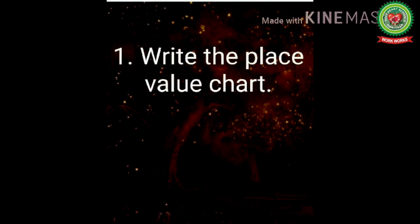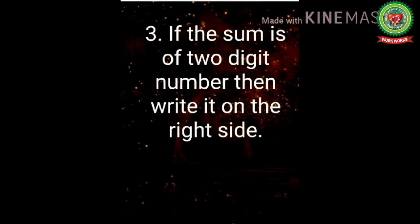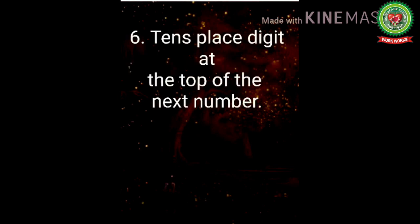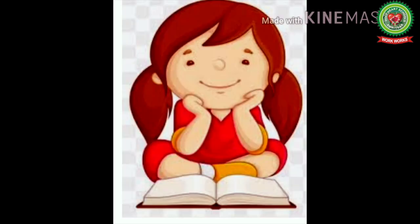Now let's recall what we have learnt today. Step 1: Write the place value chart on the numbers. Step 2: Add the numbers. Step 3: If the sum is a 2-digit number, write it on the right side. Step 4: Write the place value chart on that sum. Step 5: Write the ones place digit down. Step 6: Write the tens place digit at the top of the next column, then add the numbers. I hope you all understood how to do addition with carryover.